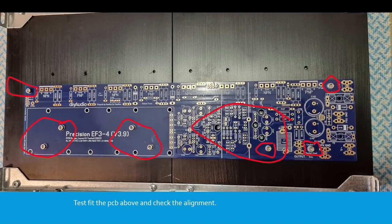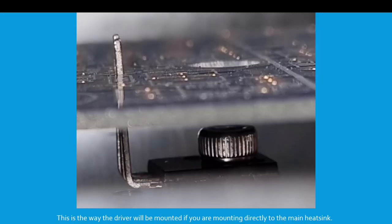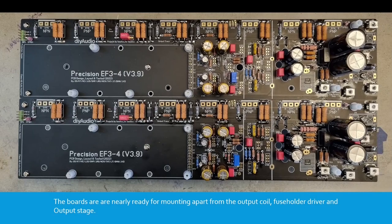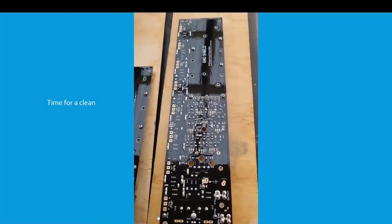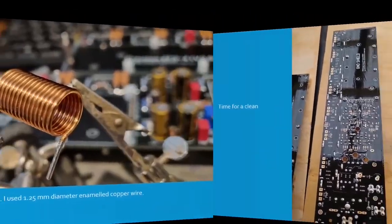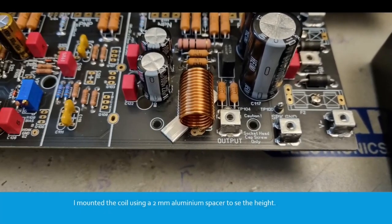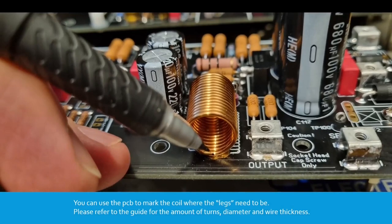Test fit the PCB above and check the alignment. This is the way the drivers will be mounted if you're mounting directly to the main heatsink. The boards are nearly ready for mounting apart from the output coil, fuse holders, drivers, and output stage. Time for a clean. Now to make the output coil. I used a 1.25mm diameter enameled copper wire, mounted the coil using a 2mm aluminium spacer to set the height. You can use the PCB to mark the coil where the legs need to be. Please refer to the build guide for the number of turns, diameter, and wire thickness required.